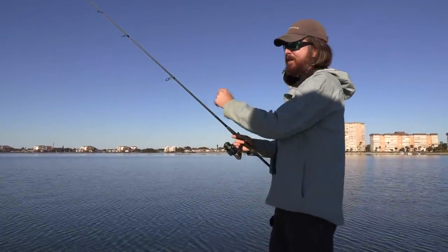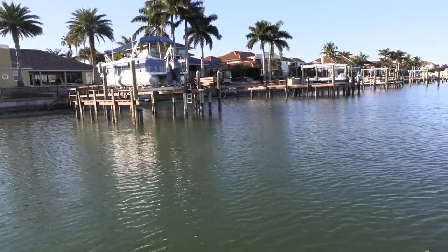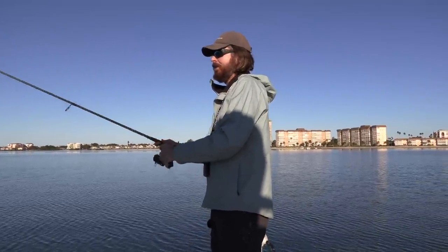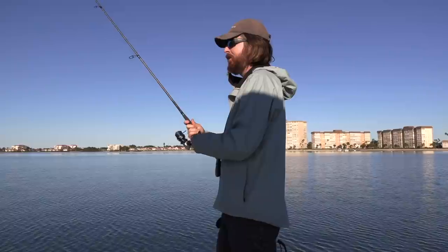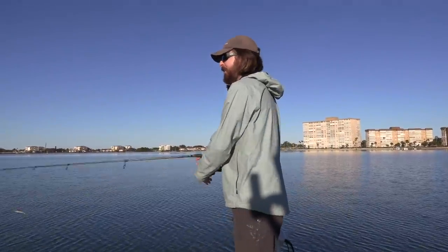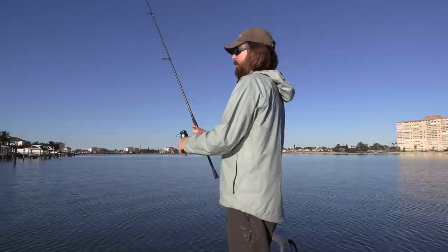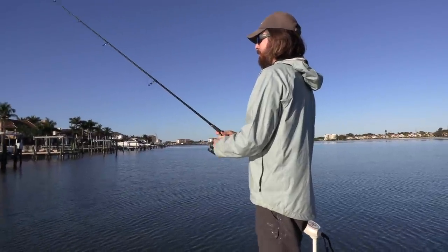I skipped one up underneath that dock - that's gonna be a prime strike zone. The trouble is when you hook something big under there it's a prime way to get broken off. That's how we ended our session early last time - I broke off on the Live Target and that was the only one I had. So I'm trying to be cautious. Ideally it'll hit right on the outside edge, where the odds of landing the fish are so much higher. Every once in a while skip one underneath. Third cast, then we gotta switch back to the Live Target. I've just buzzed the corner of the dock and I'm jigging this shrimp right along the bottom next to that corner piling.